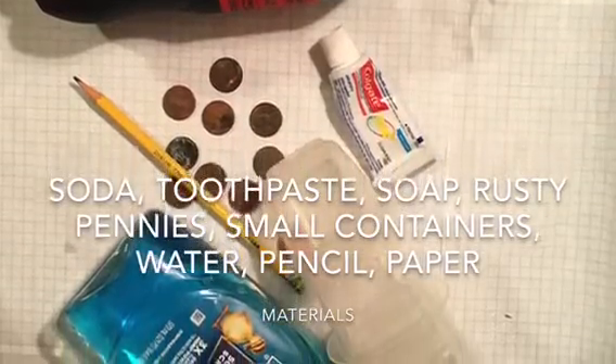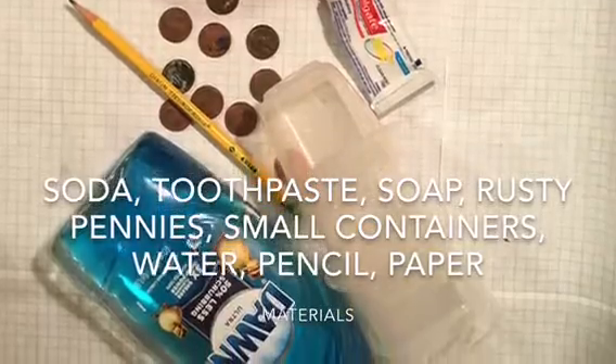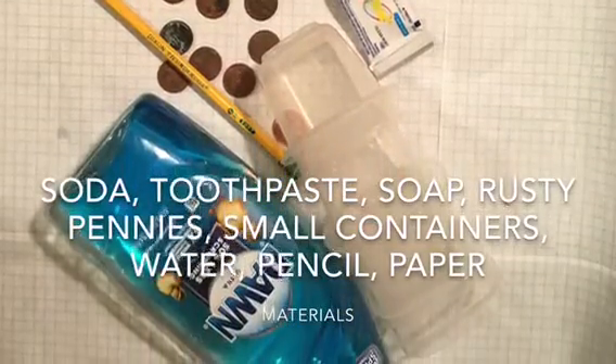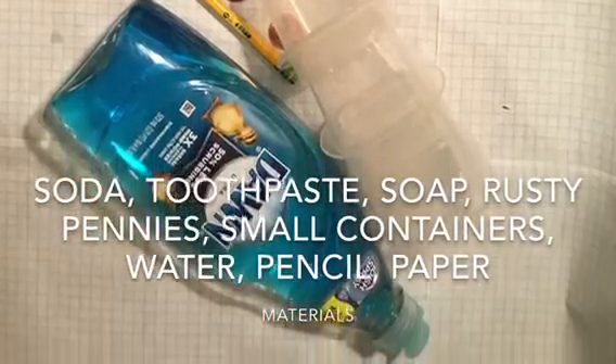For this experiment, I'm gonna use soda, toothpaste, soap, rusty pennies, small containers to test my liquids in, water, pencil, and a piece of paper to record my information in the chart.